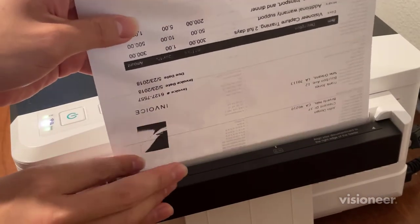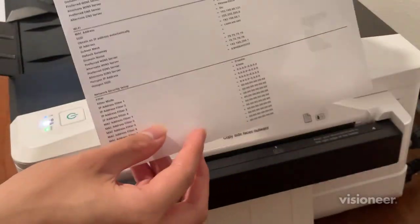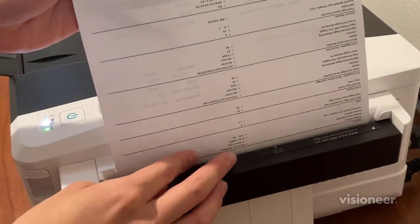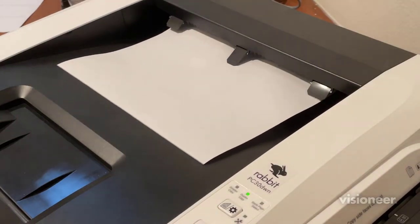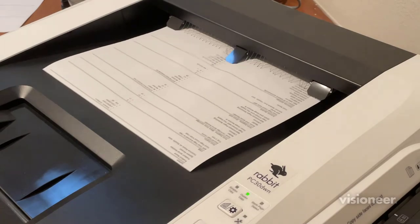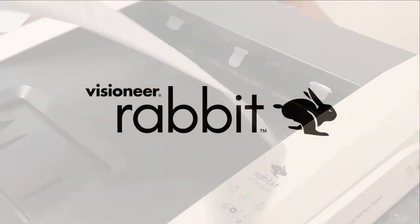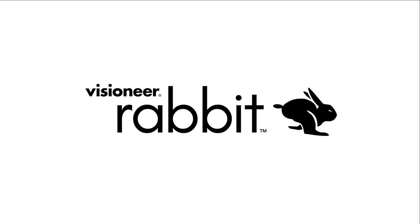While in duplex mode, after the first side is scanned, you must flip the page over and scan the page again with the back side facing outwards. The printer will then print out both scanned images onto the sides of a single sheet. For more information, please visit www.visioneer.com.